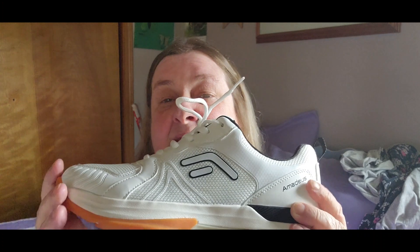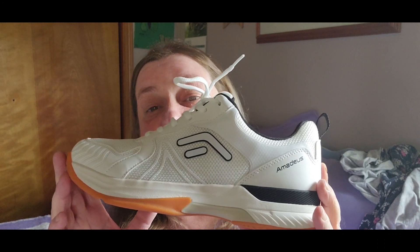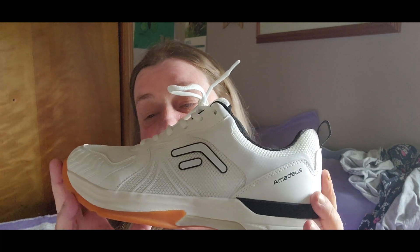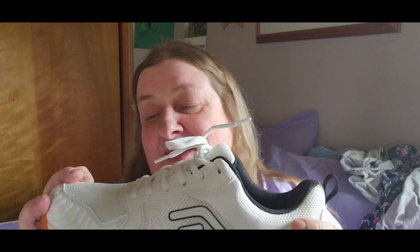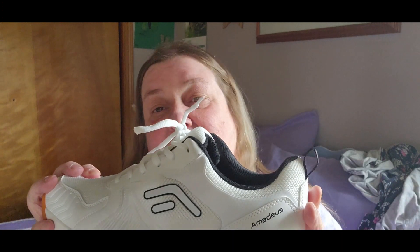I really am impressed with these shoes. Most shoes right now are very, very expensive. Give them a look — you get 28% off. I think if you have wide feet or you have foot issues, these would be the shoes to check out.